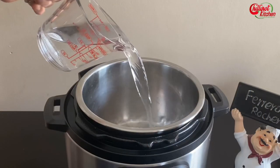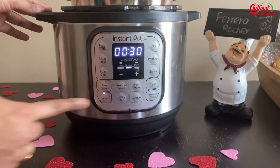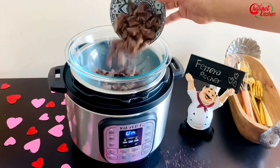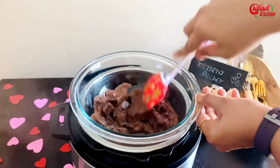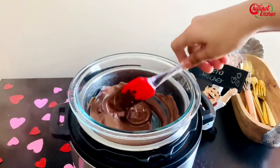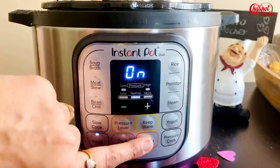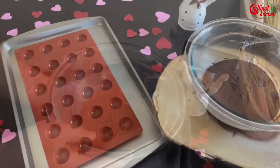Add one cup of water to the inner pot and select the sauté mode. Let the water heat a little, then keep the bowl and add in the chocolates. You can use milk or dark chocolate — the taste will vary depending on what you use. Tempering the chocolate is very important. Look at this — the chocolate melted beautifully! Now cancel the sauté mode, take out the bowl, and wipe the bottom.